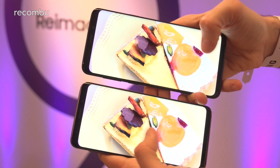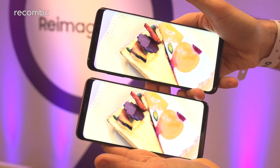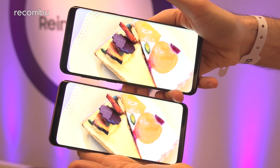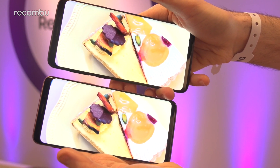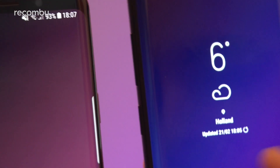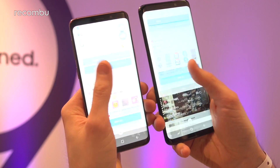Both phones also boast stereo speakers at the top and bottom of the display, and they can pump out Dolby Atmos quality sound to really give your movies, games, or whatever you're busy doing a nice bit of oomph. In both cases you also get Snapdragon 845, so it's nice and nippy either way.